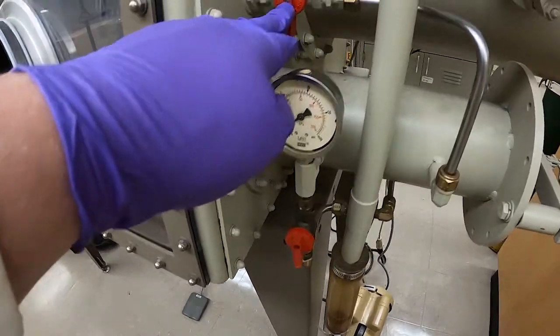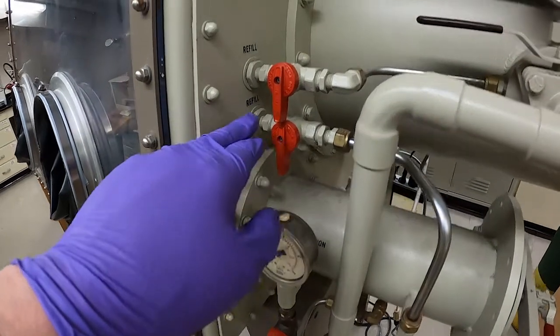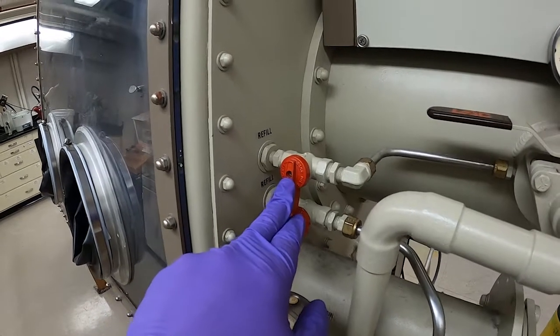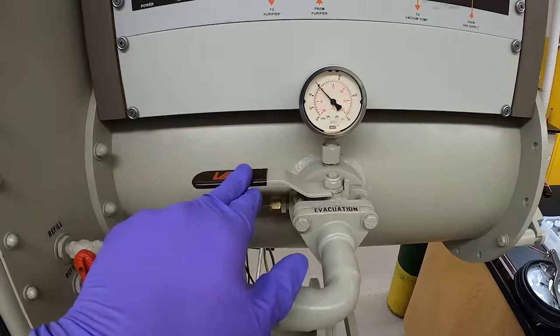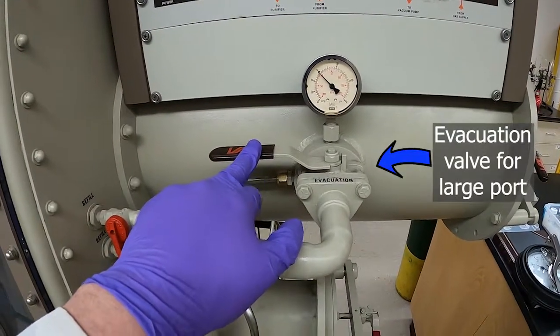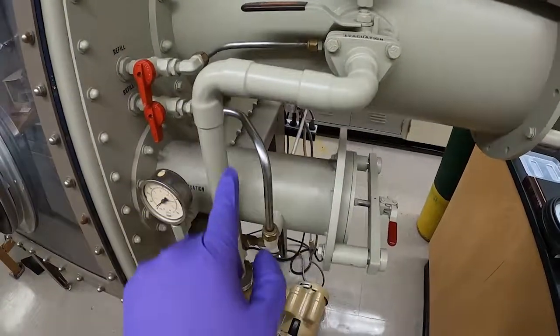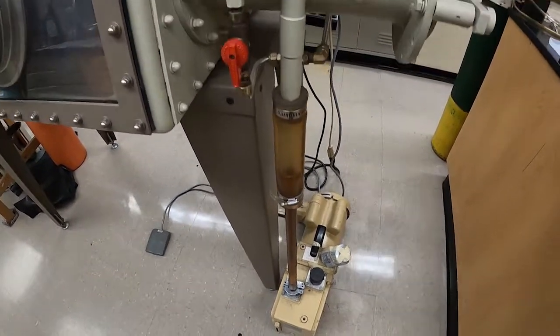Here's the refill valve for the small antechamber, and here's the refill valve for the large antechamber, along with the evacuation valves. The back valve connects to the vacuum pump — you can see this tube being followed to the vacuum pump.